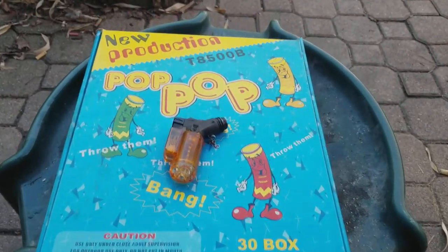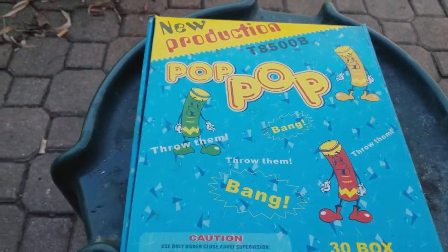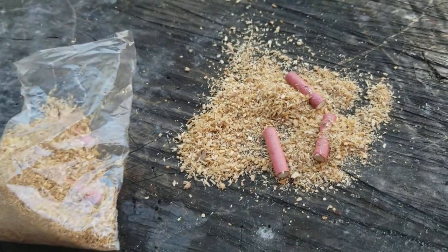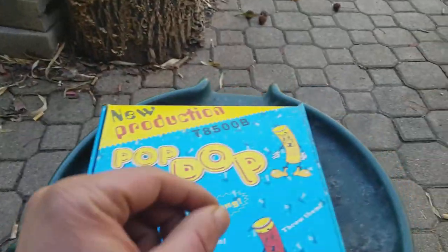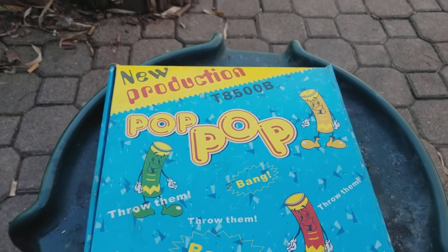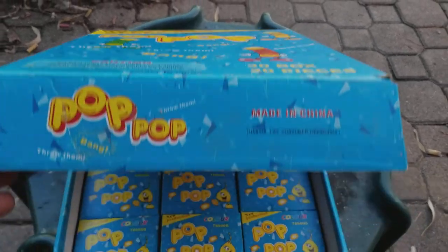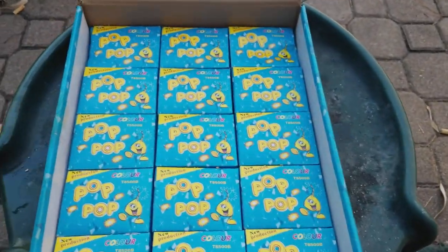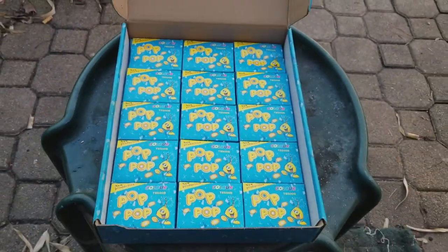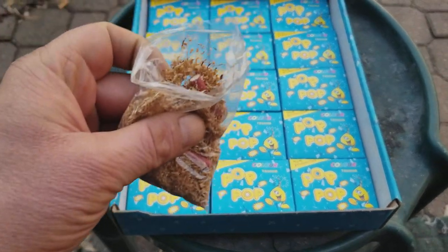Quick little video here. You guys know these pop pops — these are snaps, you throw them down. These are the adult version, by the way. I bought this box years ago when you could still get these; I bought several flats. Here's what they look like — that's what these are in this bag right here.